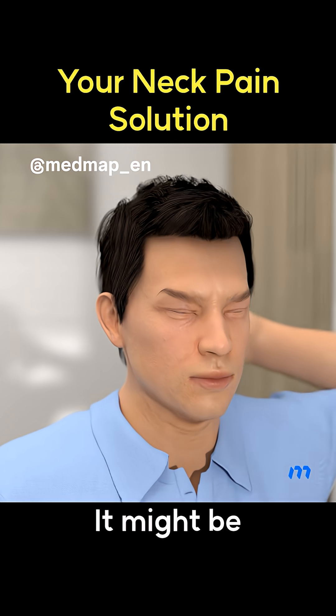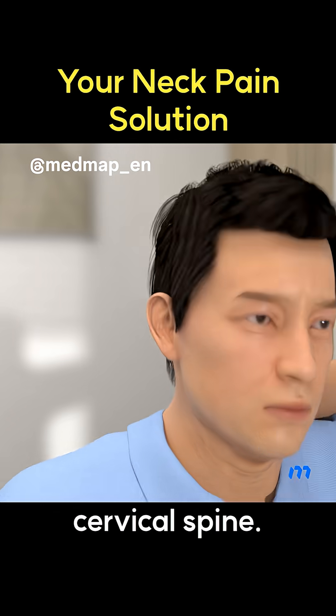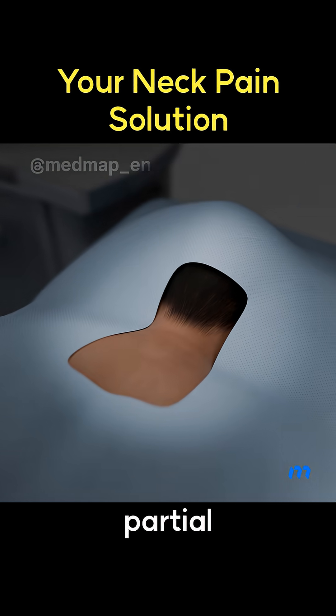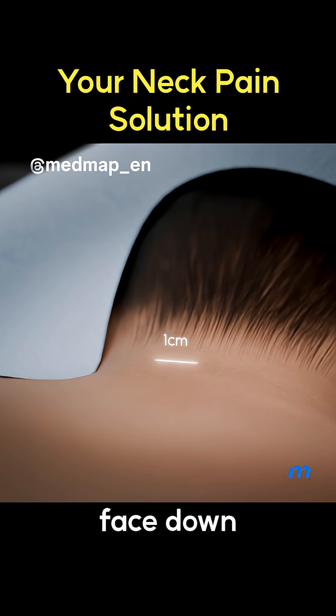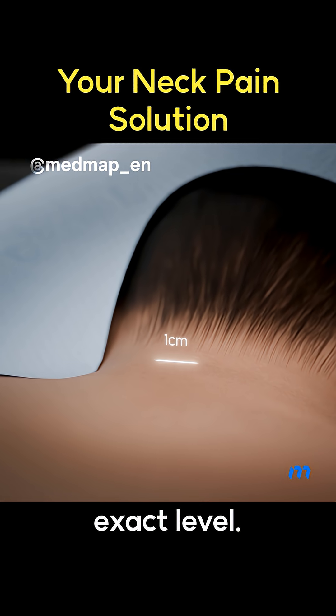Is your neck pain getting worse? It might be a disc pushing on the nerves in your cervical spine. In the partial pediculotomy-partial vertebrotomy approach, the patient lies face down on a Wilson frame, and X-ray guidance helps locate the exact level.